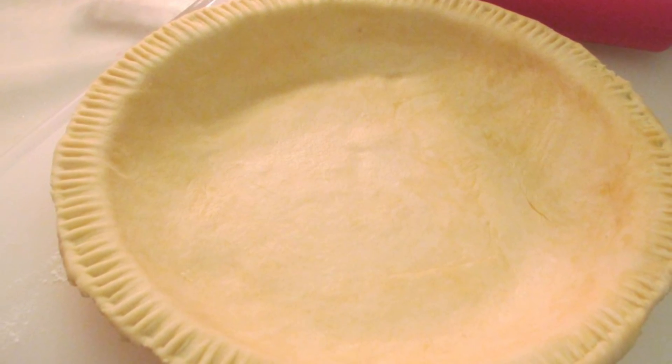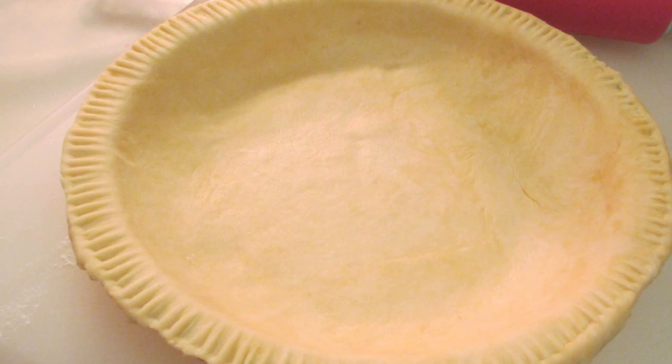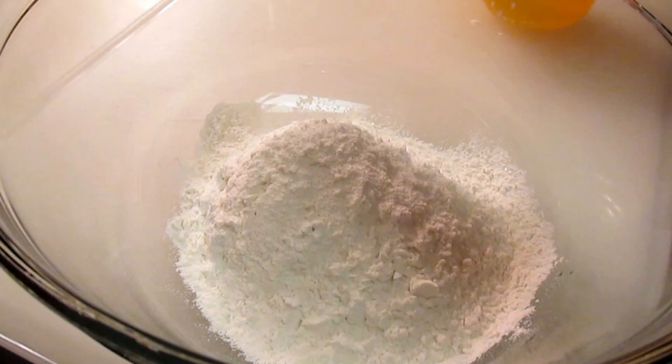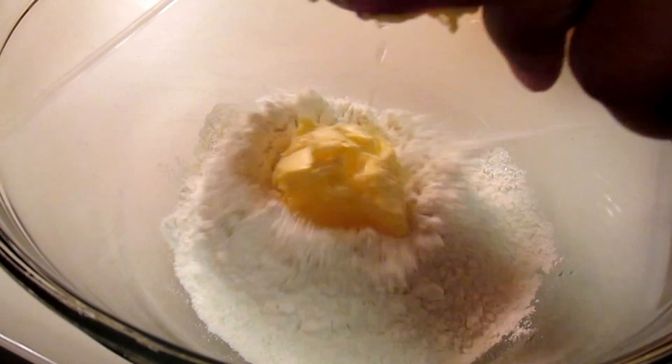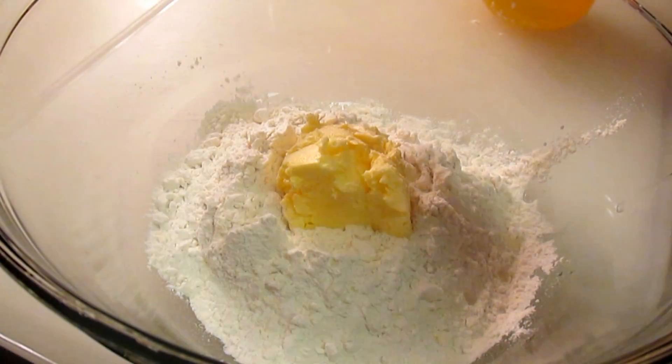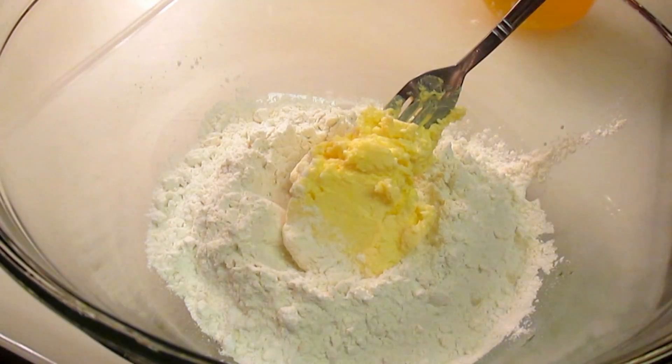Hi friends, it's Rosie and in this video I'm going to make a buttery pie shell. All you need for this recipe is 1 and 1/4 cup of all-purpose flour, 1/4 teaspoon of salt, and 1/3 cup of margarine or butter.